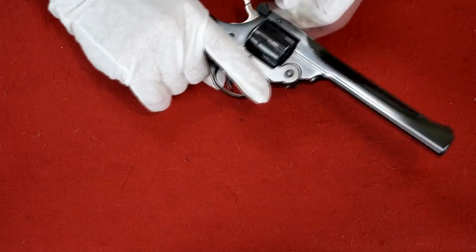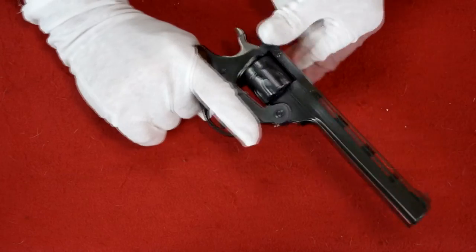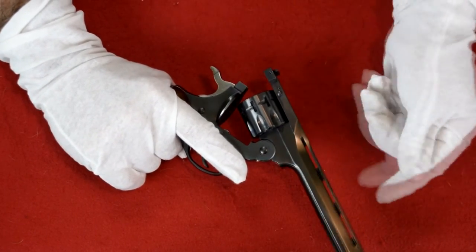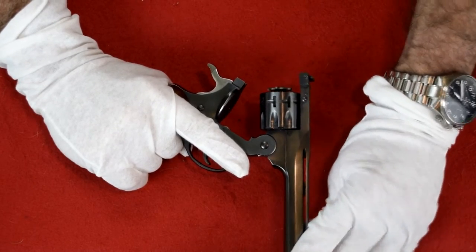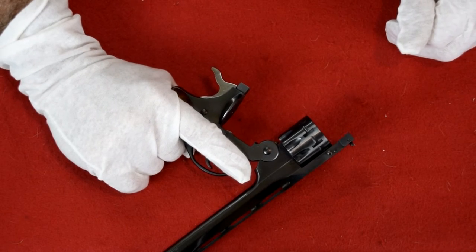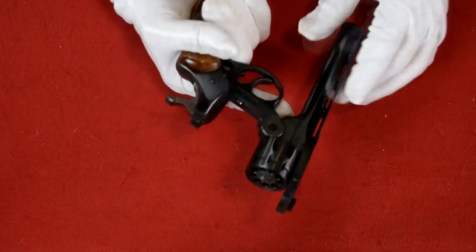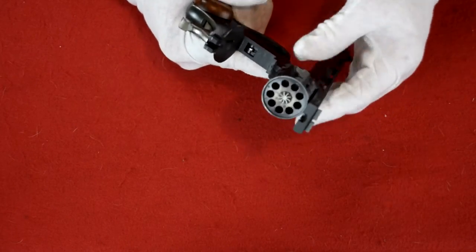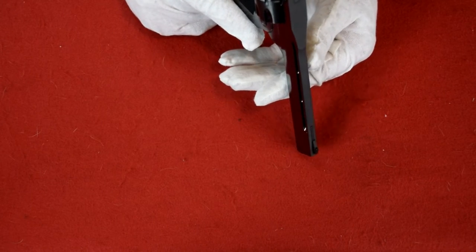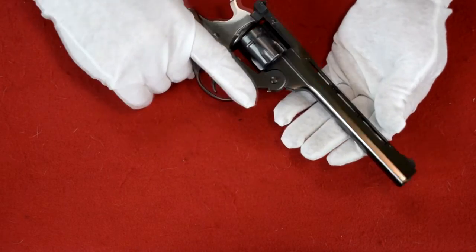This is how this gun works. You hold the rear sight and lift — and as you lift, the auto ejector pops up and it kicks the shells out. And there you have a Harrington and Richardson top-break pistol, which looks like this thing has not been fired. It is just in spectacular condition.